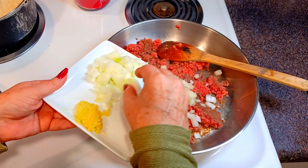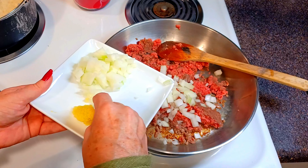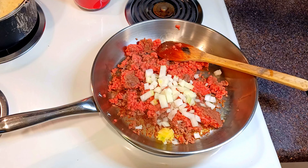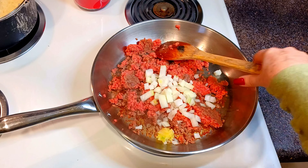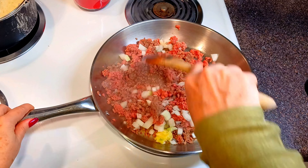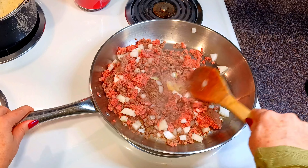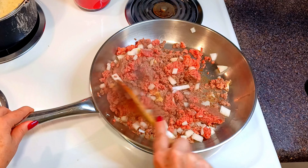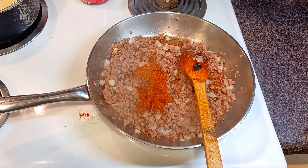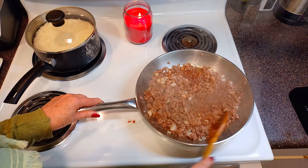I'm adding some chopped onion and minced garlic. For seasoning, I'm using my own taco seasoning — you can use the taco seasoning that you like, but let me know in the comments if you'd like my seasoning recipe.